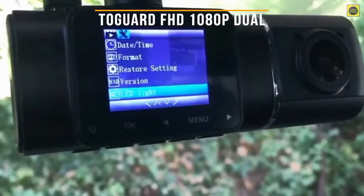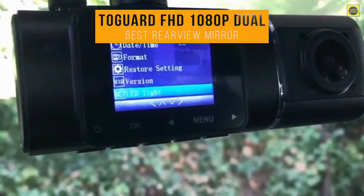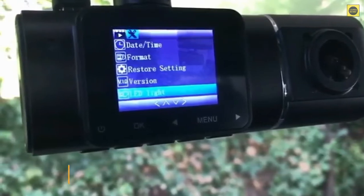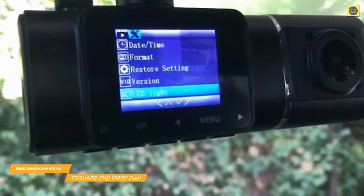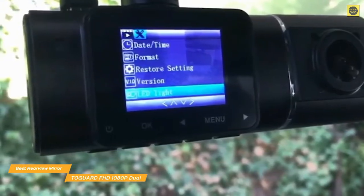Last up on our list, we have the Togard Full HD 1080p Dual Dash Cam, our choice for the best rear-view mirror dash cam and backup camera. If you're looking for a mirror dash cam with a backup camera and some great features, the Togard Full HD 1080p Dual Dash Cam is a great option in one convenient package.